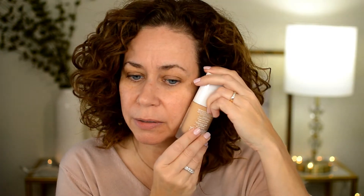Drugstore is cheaper, but let's see how this works. The color I'm using, and I hope is right, is number 230, and it's called Medium Beige C. I tried to go a little darker. Really nice bottle — it's glass.